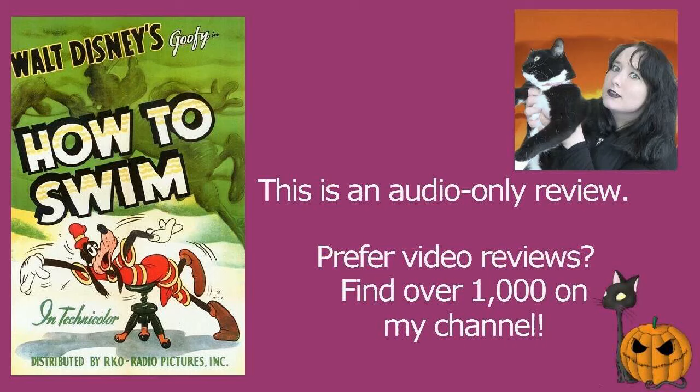How to Swim is probably one of the most dated of the Goofy how-to Disney shorts, and I absolutely love it. This was released in 1942, directed by Jack Kinney, produced by Walt Disney, and stars Pinto Colvig as the voice of Goofy with John McLeish narrating.